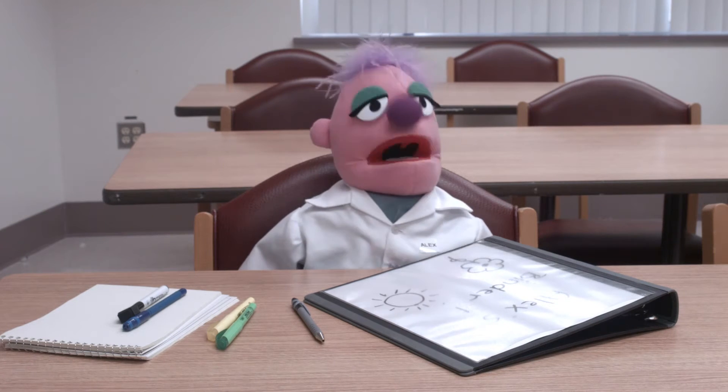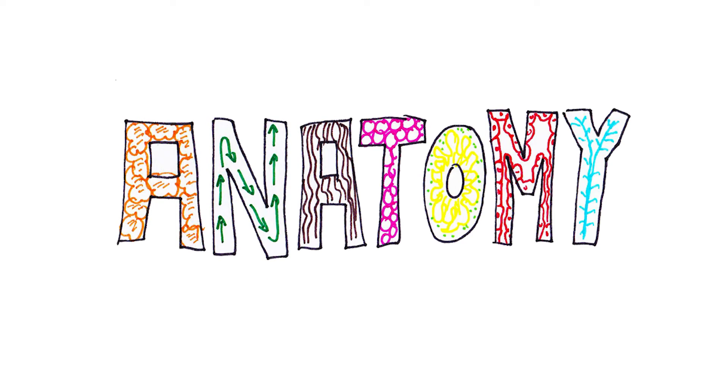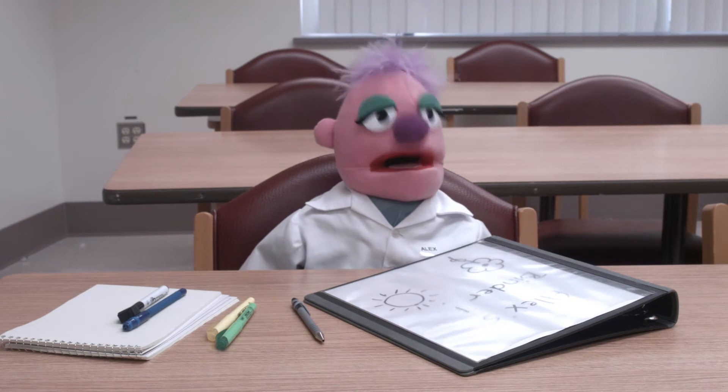How can I avoid messing up next time? First things first — surgeons have to know their anatomy. You should know where you are at all times during an operation, and you should know where the nearest big vessels are. If you aren't 100% sure what's what, just take it slow and keep working until you've got the anatomy straight. If you don't know what something is, you shouldn't ever just cut it to find out. Bleeding is a serious matter, Alex. We're playing for keeps here.